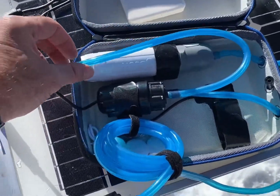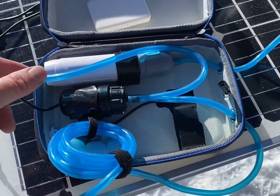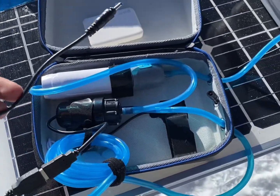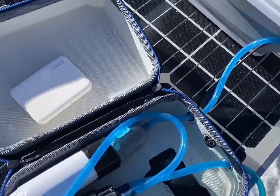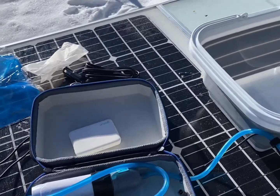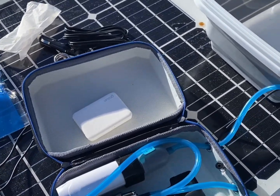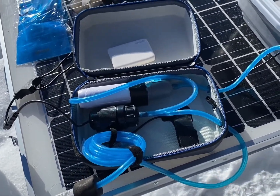At first it looks a little confusing but it's pretty simple. This is your filter, this is the pump, and you've got hoses for input and output. These are the cables going into the power bank, whichever one you're using. The kit I got comes with the sink and shower system, and it also includes this portable water bottle that you can filter into.